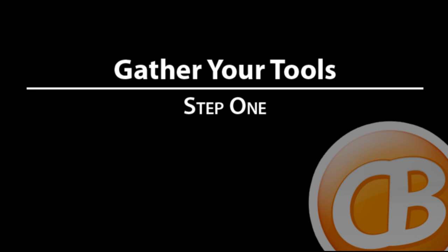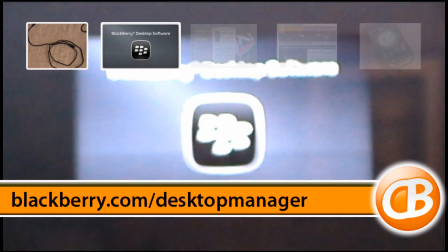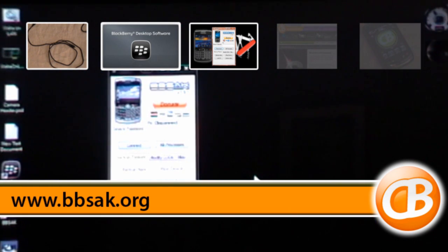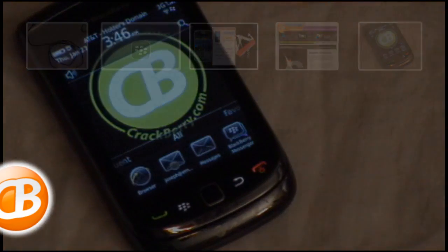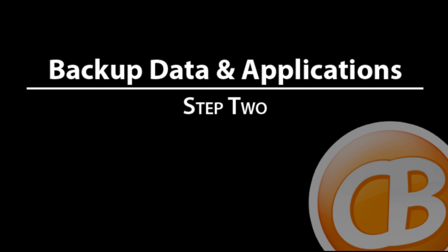To complete this project, we'll need five different tools: a USB cable, BlackBerry Desktop Manager which you can get from the website on the screen, BlackBerry Swiss Army Knife which we'll use to wipe and install the OS, an operating system which you can pick up from the BlackBerry OS super page at Crackberry.com, and of course your BlackBerry. Once we have all five of these tools together, we can move on to bigger and better things — backing up data and applications.